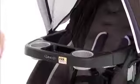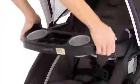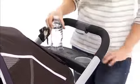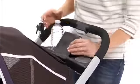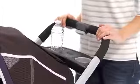Convenient features on this stroller include a removable child's tray with two cup holders and armrests, making it easy to get your child in and out. There's also a convenient parent's tray with two deep cup holders and covered storage for things like your phone and keys, plus a large storage basket.